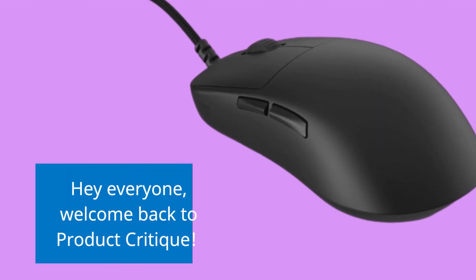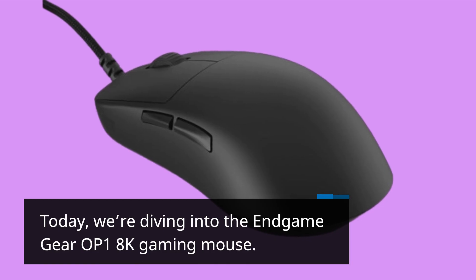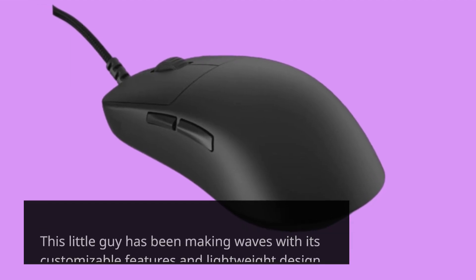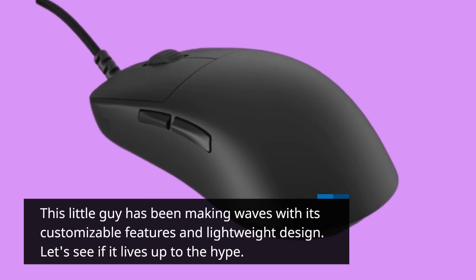Hey everyone, welcome back to Product Critique. Today we're diving into the Endgame Gear OP1 8K Gaming Mouse. This little guy has been making waves with its customizable features and lightweight design. Let's see if it lives up to the hype.